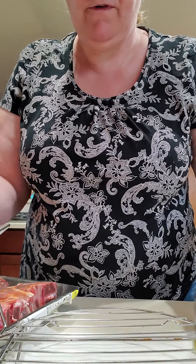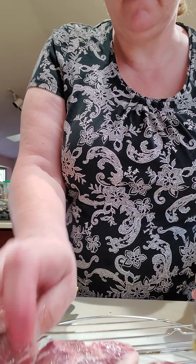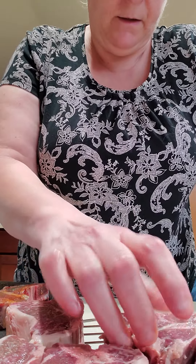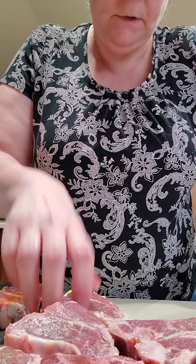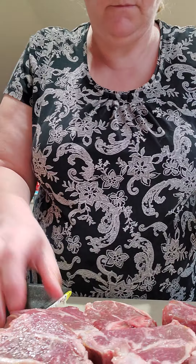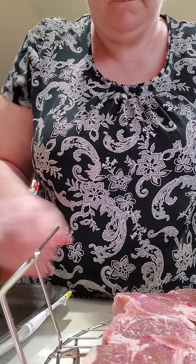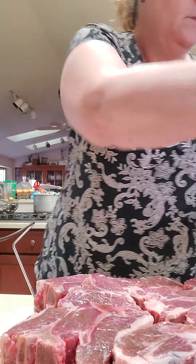Then I will take and flip them over onto my rack here. Let's see how many I can fit — I have ten of them. If I can fit all ten, I might be able to do that actually, if I move them around. It's going to be tight. I can get like nine on there... and ten. Alright, I got ten.